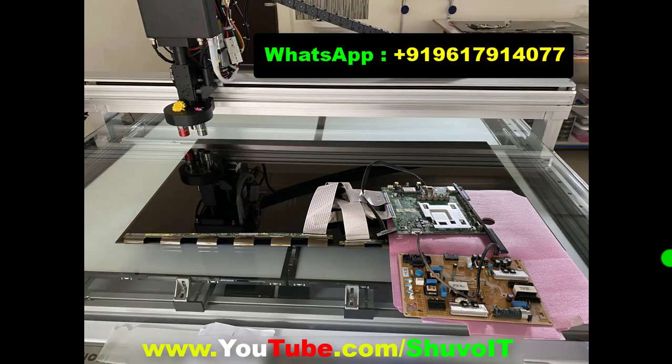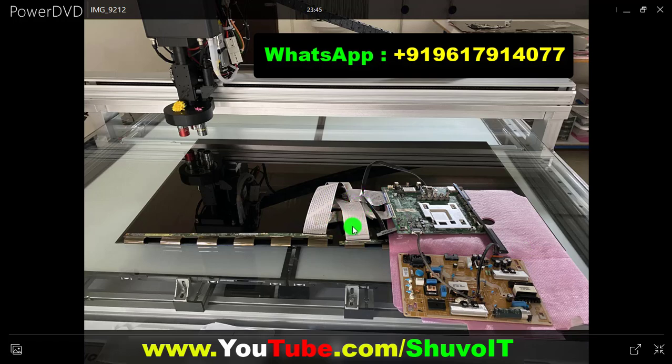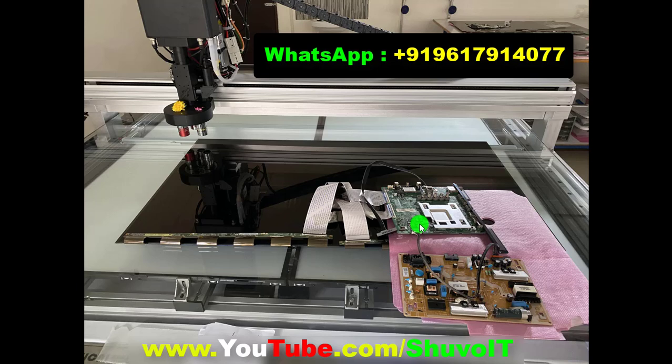This is a 96-pin connector panel with an inbuilt T-con on board — no external T-con board is available. That type of panel is possible to repair in a laser machine. I am providing online courses about laser machine operation for that type of panel and other panels.